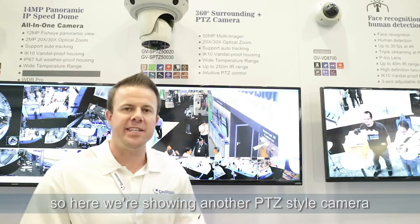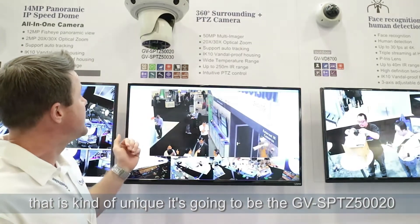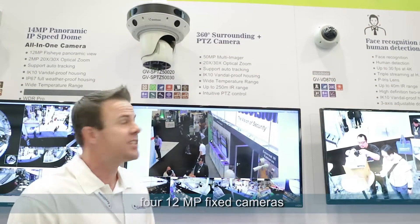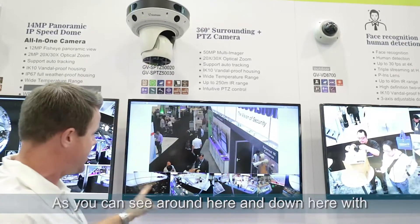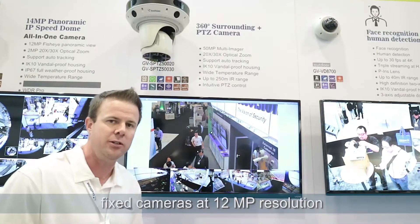Here we're showing another PTZ style camera that's kind of unique — it's going to be the GV SP-TZ50020. What this does is it actually takes four 12-megapixel fixed cameras, as you can see around here: one, two, three, four fixed cameras at 12-megapixel resolution.